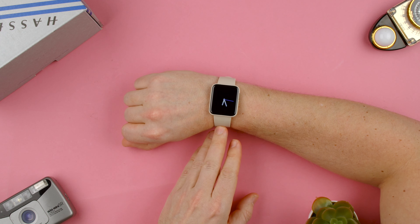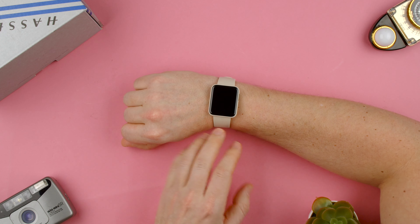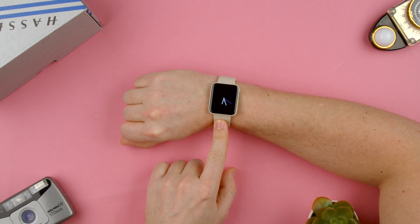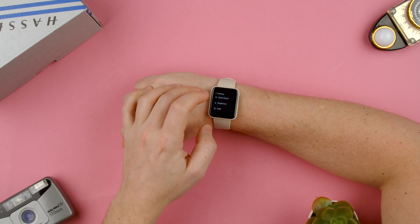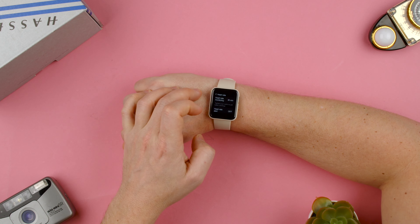Welcome back to Techrams. Today we're going to show you how to check the heart rate settings on the Xiaomi Mi Watch Lite. So we can go to the bottom, press the little settings, and we can go to heart rate.